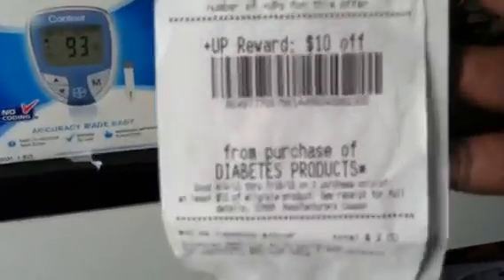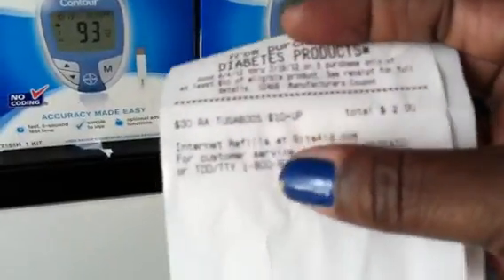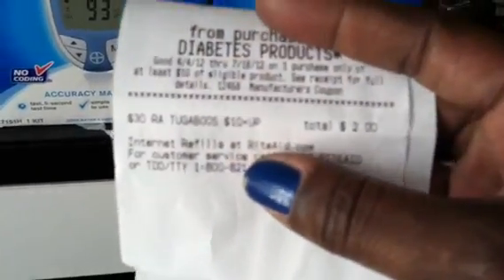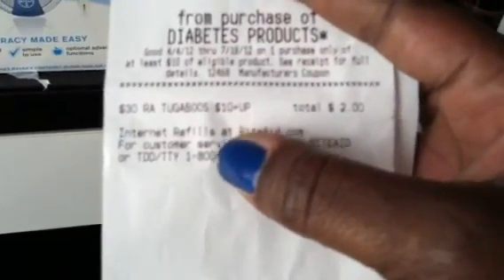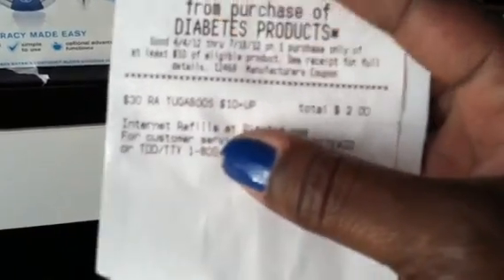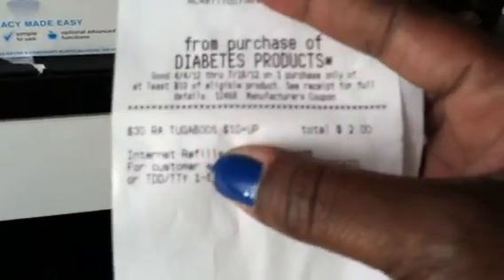I also did the $30 Tug-A-Boo deal on this receipt — that's where you spend $30 and get a $10 plus-up reward for buying Tug-A-Boo products. I bought some pull-ups and baby wipes for my daughter.